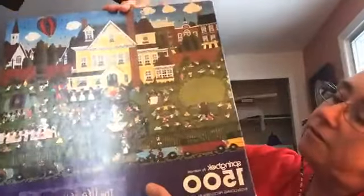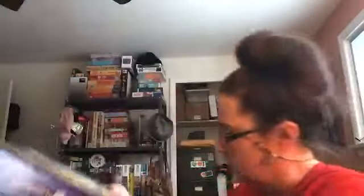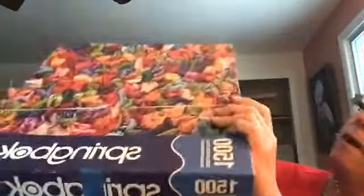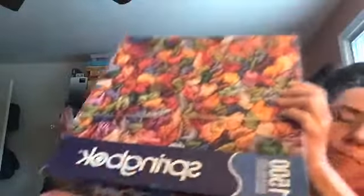Now we're into the years of Springbok where things change. I'm going to show you two more puzzles and then tell you what might be the saddest story you ever heard. Here's a 1500-piece Springbok I bought at the thrift store — not bilingual, no barcode, so not sure what year. And now here you have what is essentially a current Springbok — it's got Spanish on it, there's a barcode.